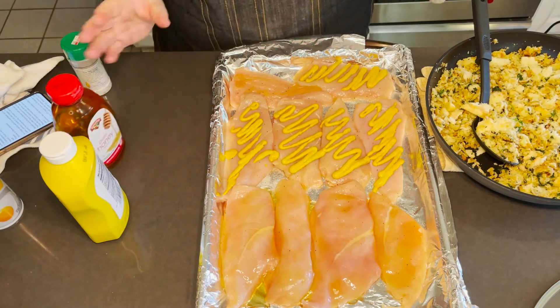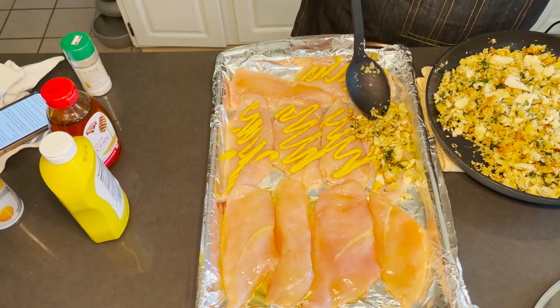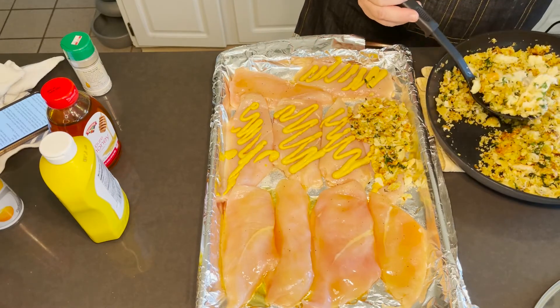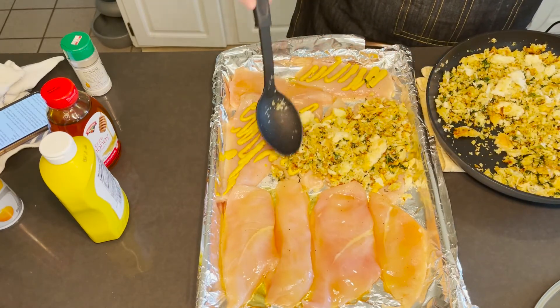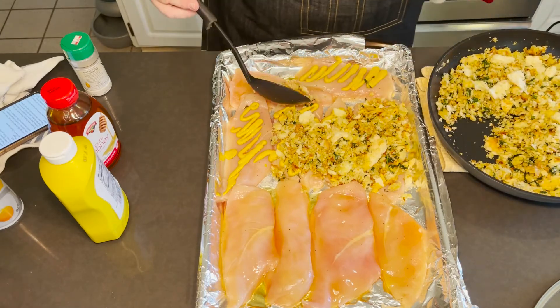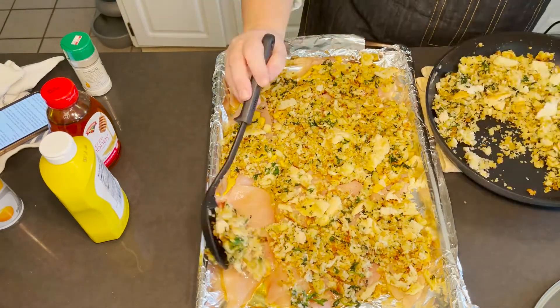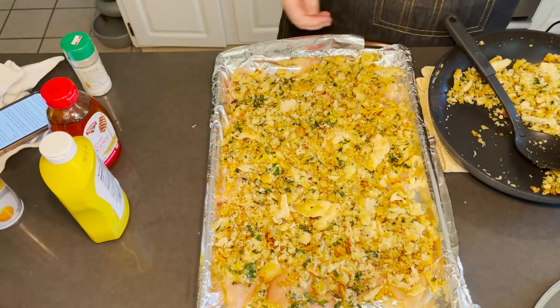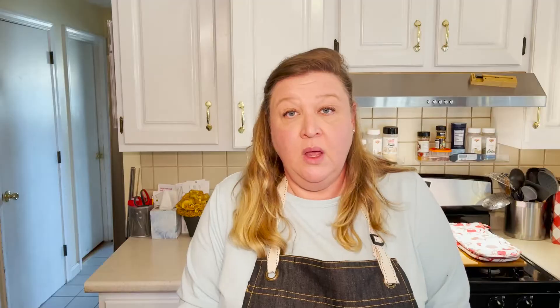You can also mix it up and do honey and mustard together. So now we're just going to take and sprinkle those beautiful breadcrumbs on top, give it a little tap so they adhere, and make sure you have good coverage everywhere. So there you go — now that's ready to go into the oven at 375 for about 20 minutes. When you're doing your chicken breasts, you want to make sure they're all the same thickness so that they cook at the same rate. Again, 375 for 20 minutes. We're going to pop that in the oven and see you back here in a minute.